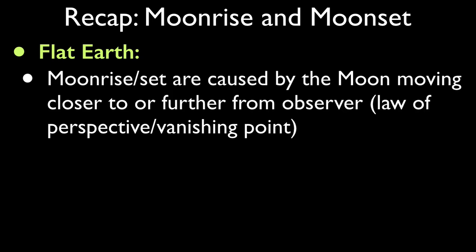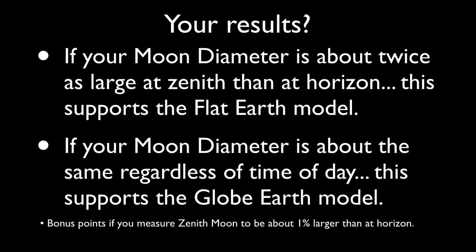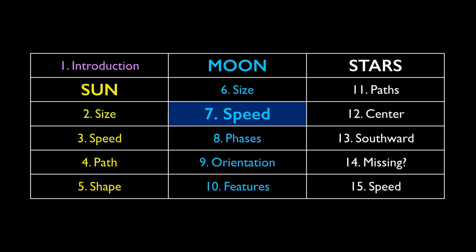To summarize the globe Earth model, the moon is essentially the same distance away in one day or night's worth of viewing – thus, the zenith moon should be about the same size as at the horizon. Under ideal conditions, you might find it to be about 1 percent larger at zenith. If you take images over a span of weeks and pay attention to apogee and perigee, you'll find the perigee moon to be 10 percent closer, thus 10 percent larger. To review the two models: in the flat Earth model, moonrise and moonset are caused by the moon moving towards or away from the viewer. In the globe Earth model, moonrise and moonset are caused by the rotation of the Earth, with the moon staying about the same distance away. If the moon appears much bigger at zenith than at the horizon, this supports the flat Earth model. If it stays more or less the same, this supports the globe Earth model.